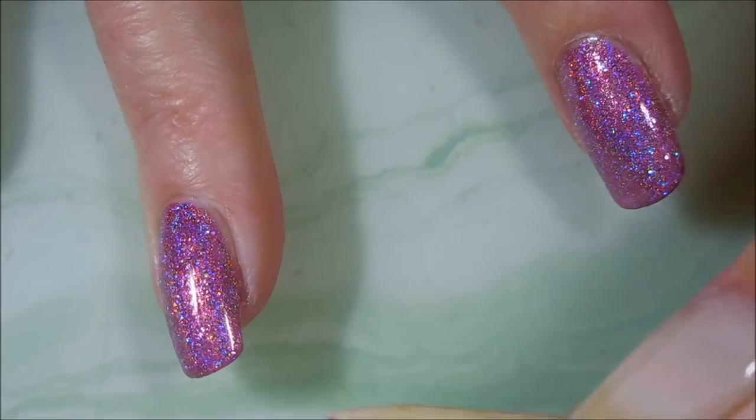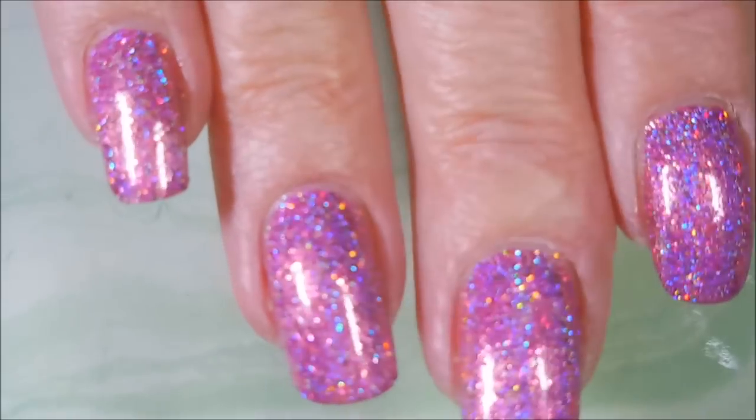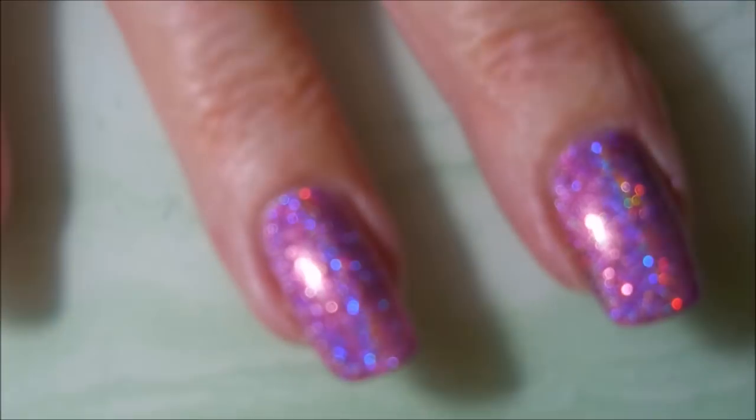We're going to break out Woody and do a little bit of cleanup. Look how pretty that is, just on one coat.